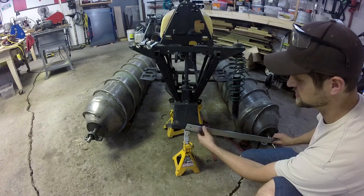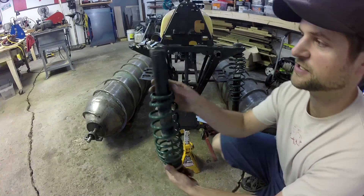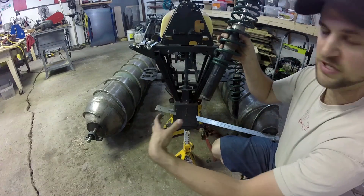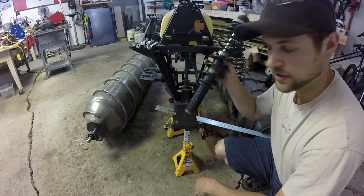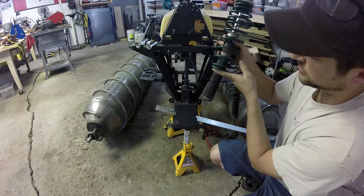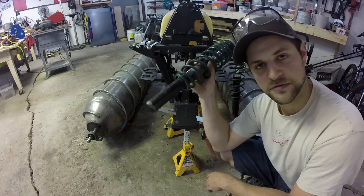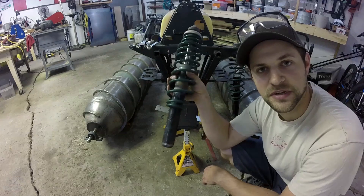First order of business is making some new brackets for the bottoms of these struts, because the original spindles were a big cast aluminum piece on the ATV and they wouldn't adapt to this very well. So I need to make some new pieces that will clamp, hold, and support the bottom of the spring and also attach to my front arm. I already cut some pieces out and I'm just going to tack that up together.